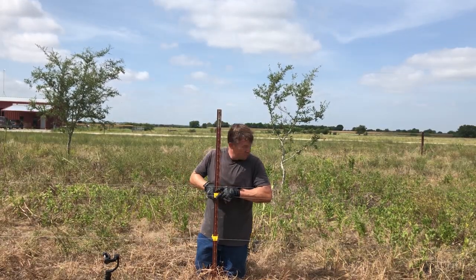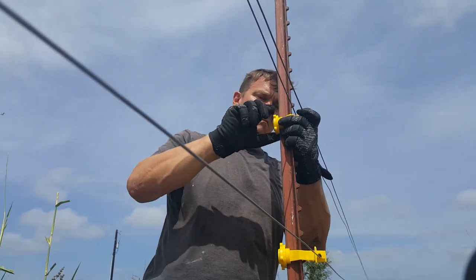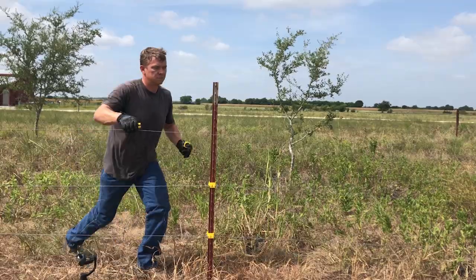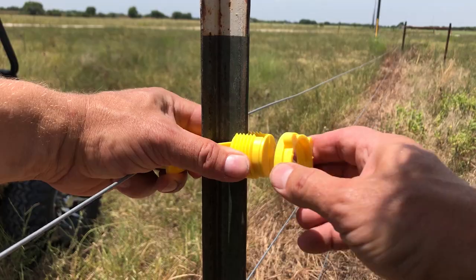For this fence, the top and bottom wires are hot — electrified — and the middle wire is ground. The clip-on insulators seem to somehow always get knocked off, but these screw-on type, they never come off.